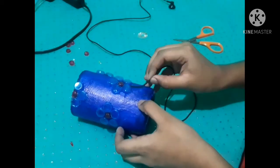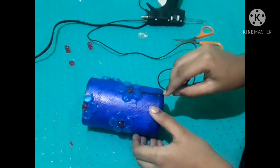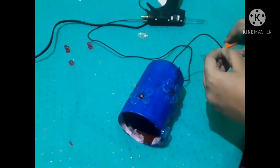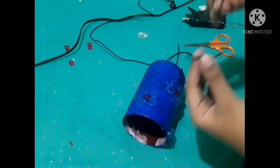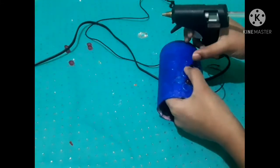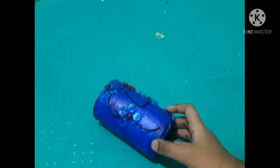I have earphones and a wire. I will take care of the earphones.